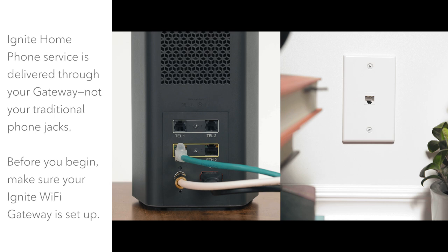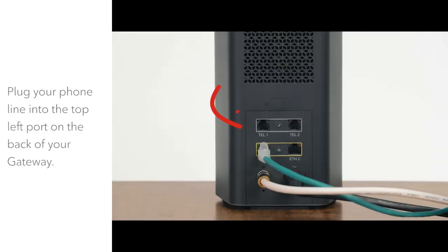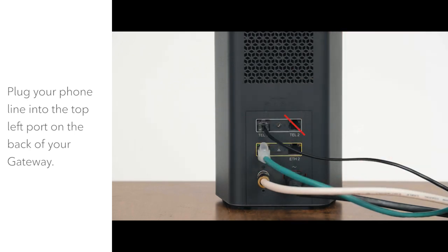Ignite Home Phone is delivered through the phone port at the back of your Ignite Wi-Fi gateway modem, not your traditional phone jacks. Before you begin, make sure your gateway is set up. Plug the phone line into the top left phone port on the back of the gateway. The port at the top right is not active.